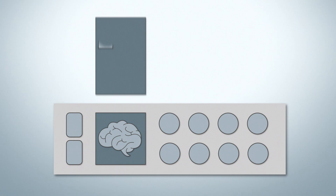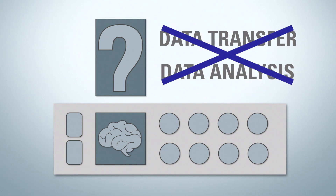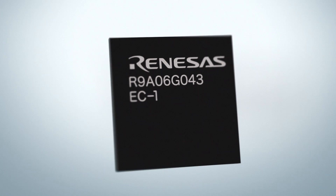However, traditional remote I/O units do not have the processing power to handle both the data transfer and the data analysis software. This is where the Renesas microprocessors come into place.